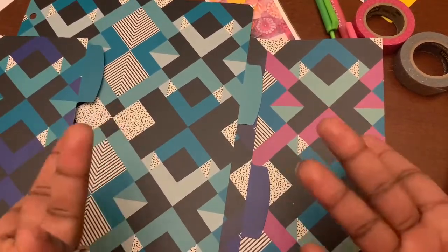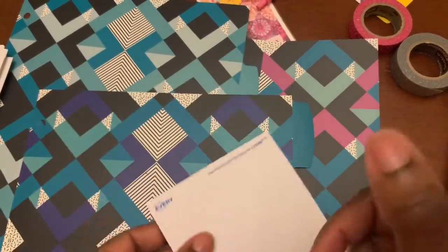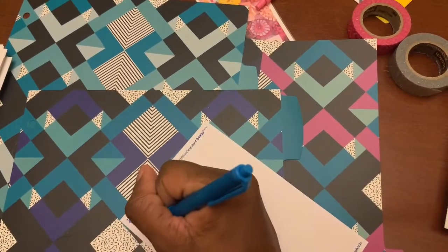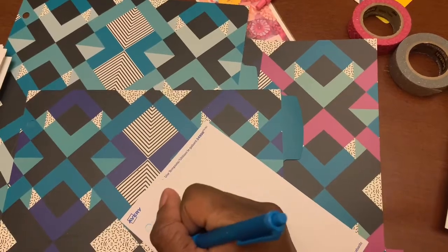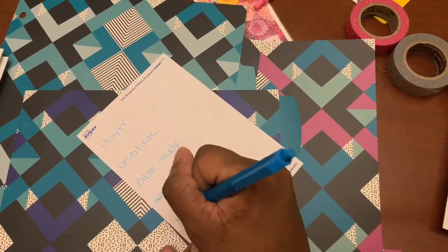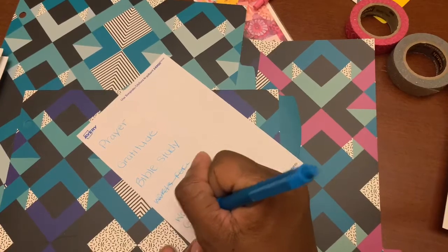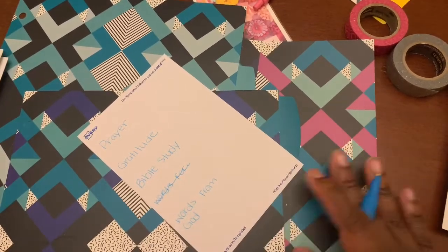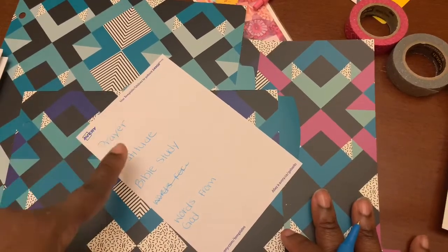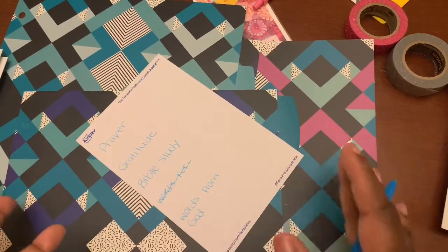Usually I get the regular dividers, but this time I just wanted to try something new. These dividers came with stickers to put on the tabs, so I'm going to start writing my different tabs. The different sections I have are: prayer, gratitude, Bible study, and words from God. The words from God section is where I keep things that God has said to me over the years or over the day — I want to keep it all in one spot.